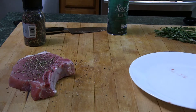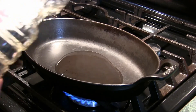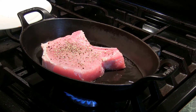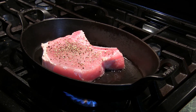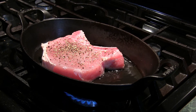Next thing is to start sautéing. I have an ovenproof cast iron pan here. What I'm going to do is sauté it on both sides and then finish it in the oven. The reason I'm doing that is because it's just too thick to cook in the pan — you'll end up burning the exterior and the interior may be raw. So I'm going to give this a nice sear on both sides and then put it in the oven.